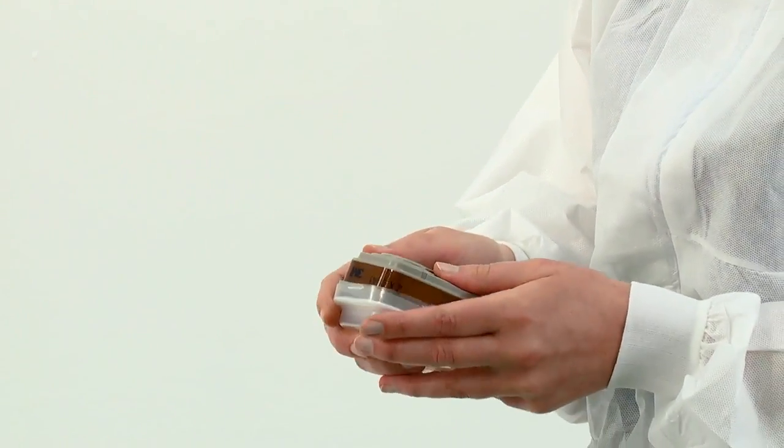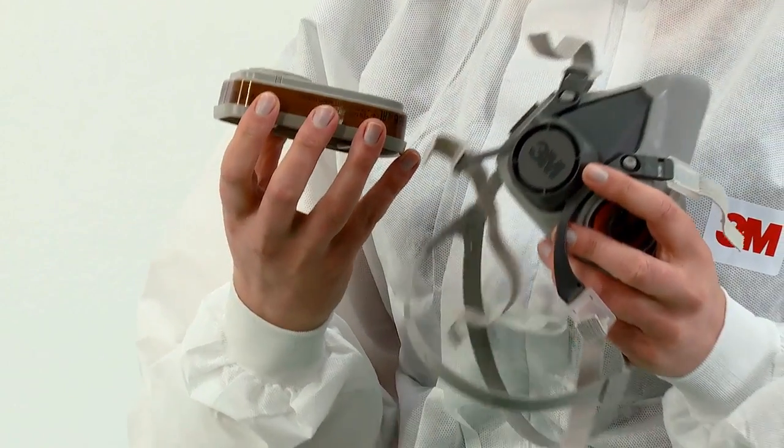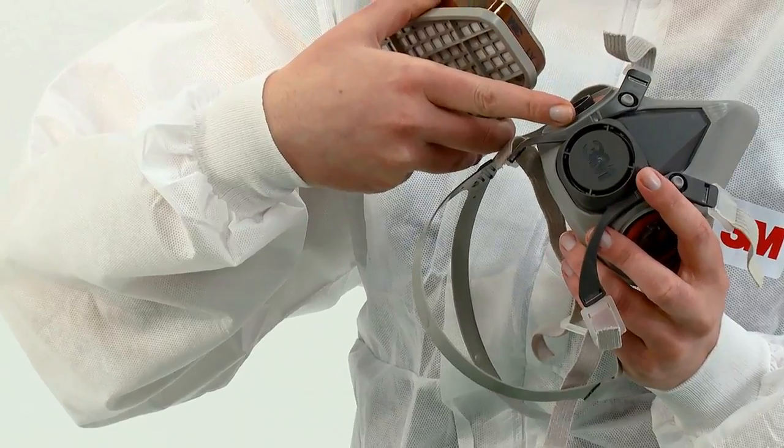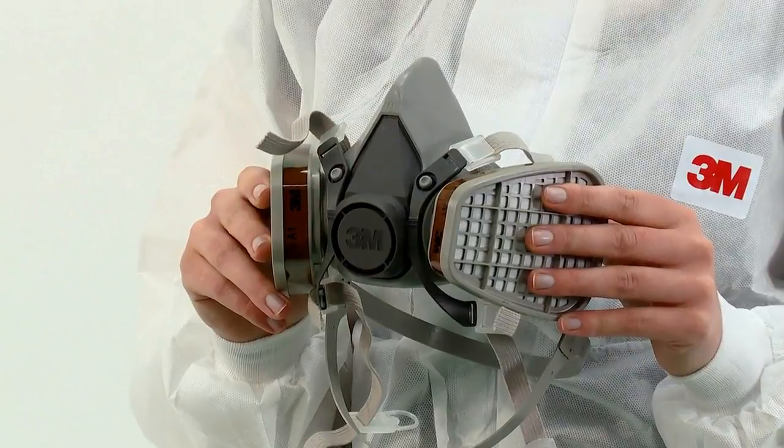To fit gas and vapour filters or combination filters, align the lines on the inside of the filter to the lines on the mask and secure in place with a quarter turn clockwise. Remember to always replace filters as a pair.